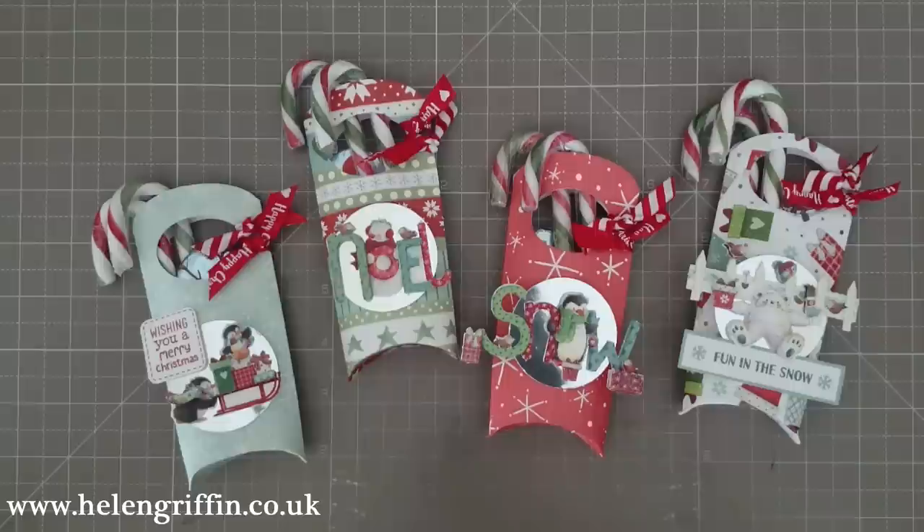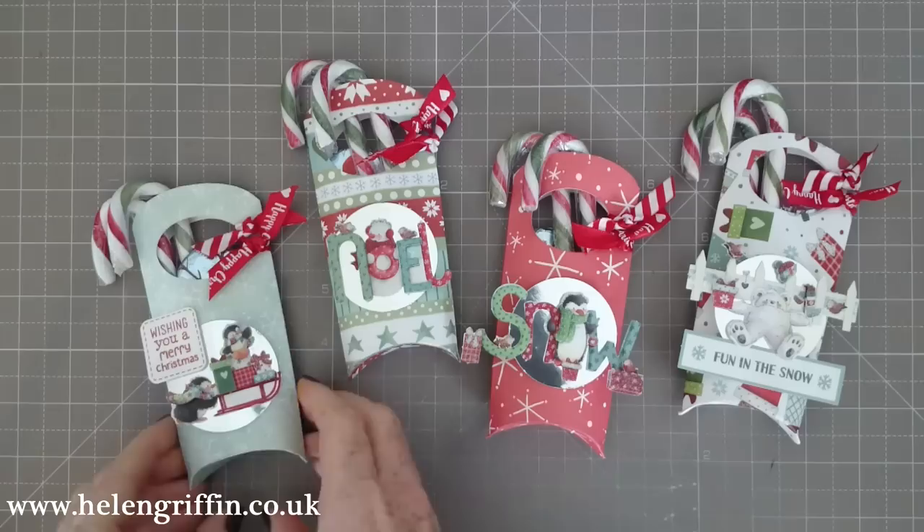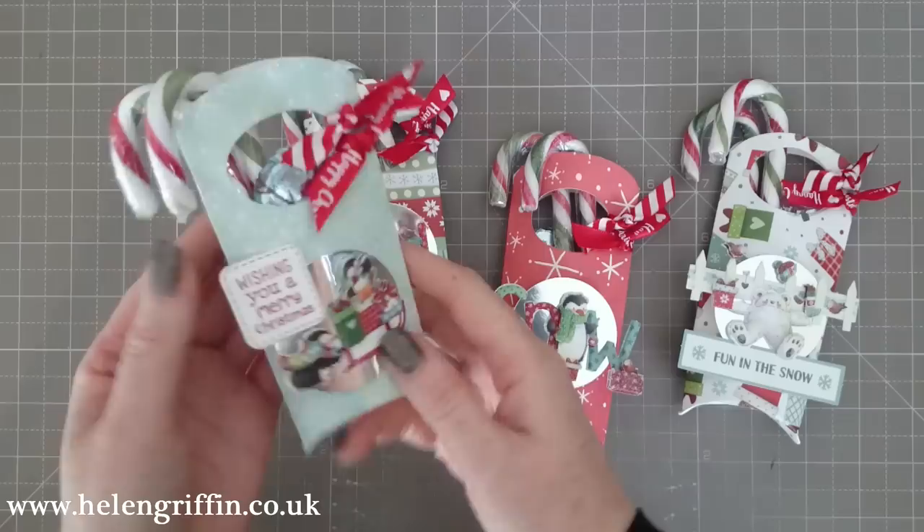Hi everyone, it's Helen here and thank you for joining me for Day 4 of my 12 Days of Christmas. Today we're going to be making these lovely pillow box bag things — I haven't really got a name for them yet, I'm sure I'll think of one.